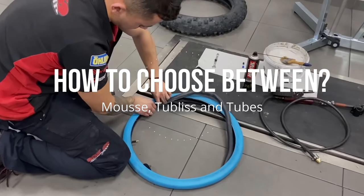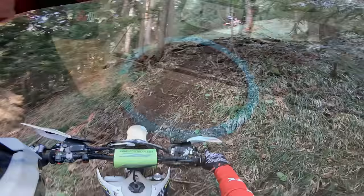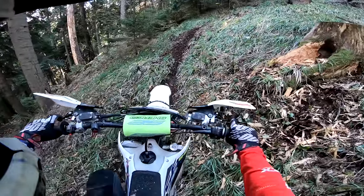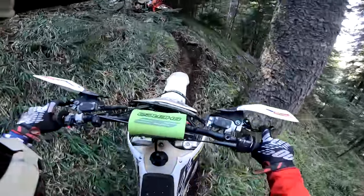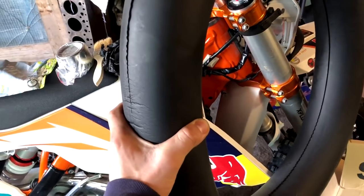You must be wondering what is best for you: a normal tube, mousse, or tubeless. I will try to explain the advantages and disadvantages of each system. A mousse is a foam ring insert that replaces a standard rubber inner tube in off-road motorcycle tires — basically a spongy circle made from foam that goes around the inner part of your tire. Currently Michelin is the leader in bib mousse technology. They completely eliminate flat tires, which is great if you're a rough rider.